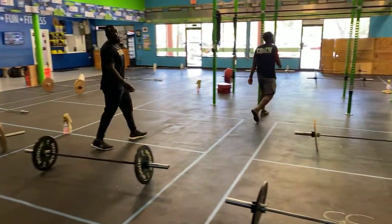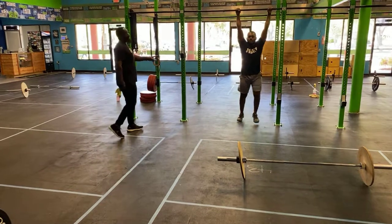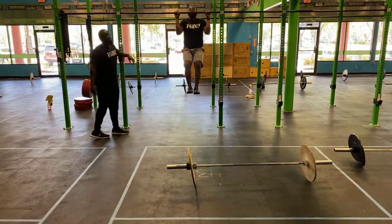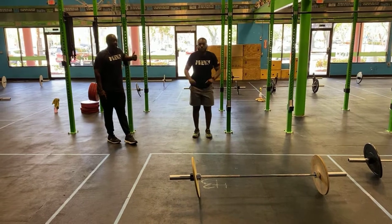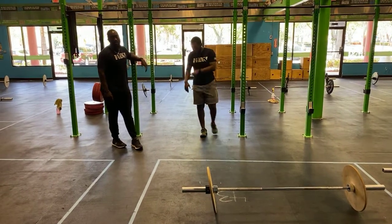Now you guys have your pull-ups. Using our X method — jump up, nice big kick, get your chin over the top each and every single one, then push away to go into your next rep. You guys have bands and boxes that you can use as a progression.